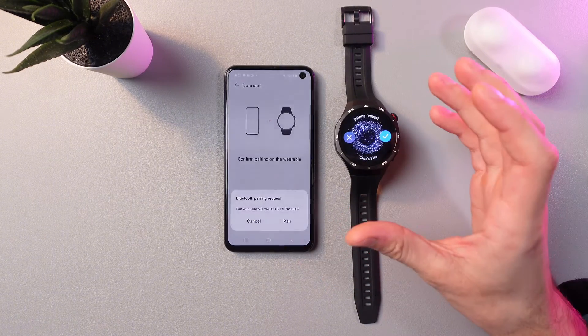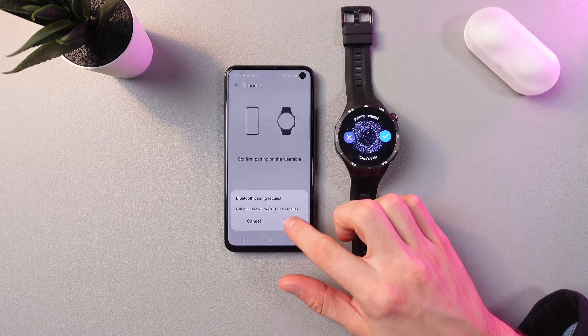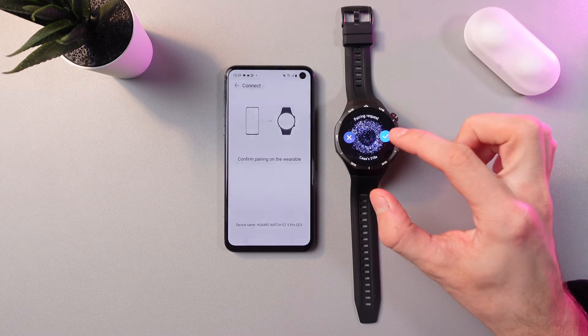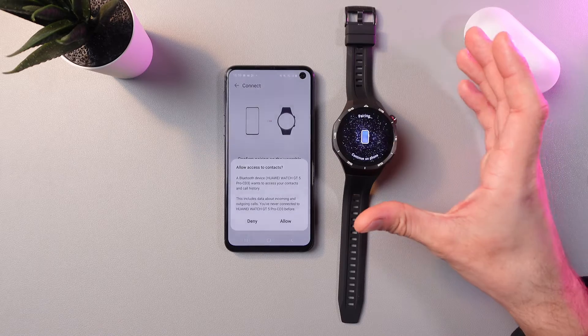Now you are to confirm the choice both on your phone and on your watch. Here you are to press Pair on your phone, and here you are to press Pair on your watch as well. Now it's getting paired — give it a few seconds.